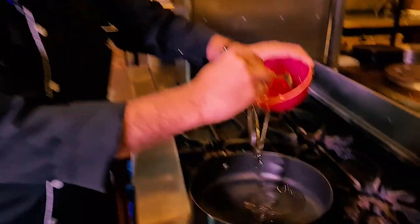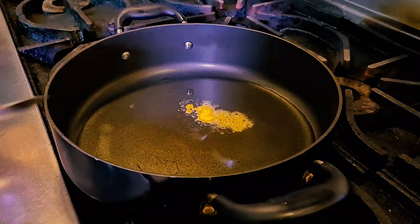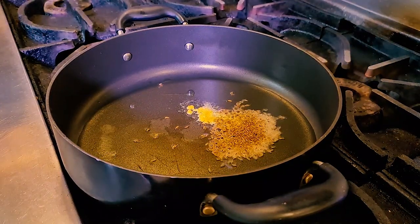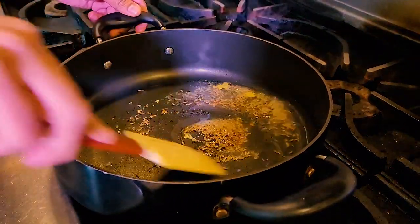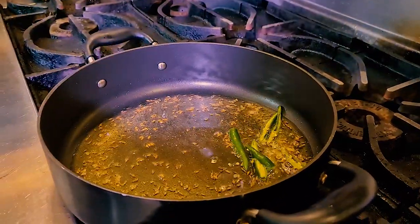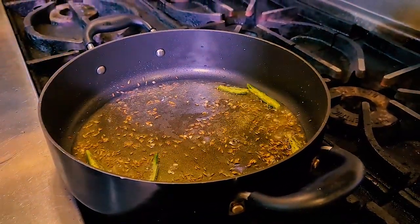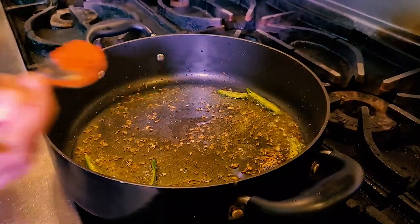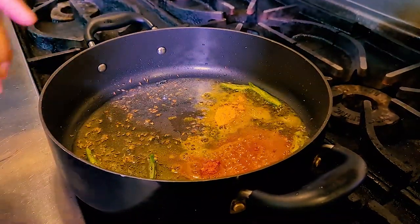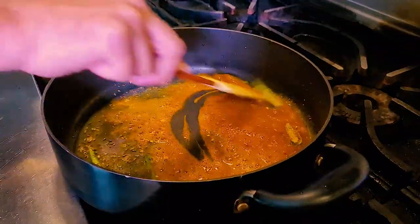Get your pan hot and add vegetable oil. Once the oil is hot, add asafoetida and let it foam, then add cumin seeds and give it a quick stir. Then quickly add green chilies — you can remove the seeds if you like — and give them a fry for about 30 seconds. Add chili powder, turmeric powder, and garam masala, and stir and flip for about 30 seconds.